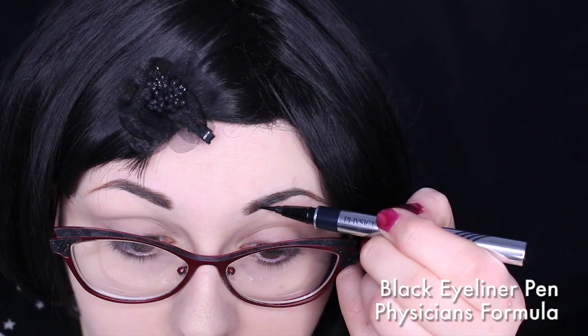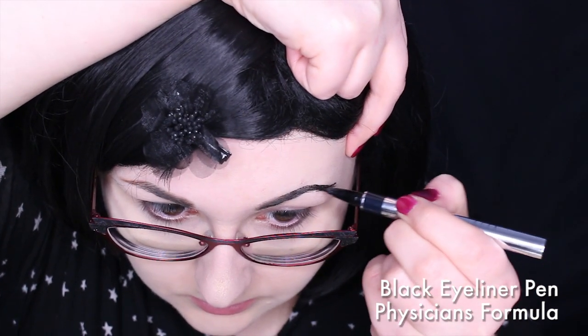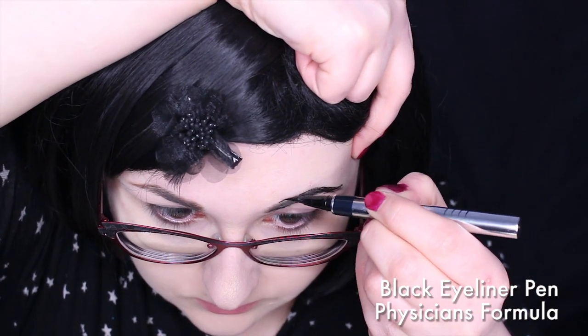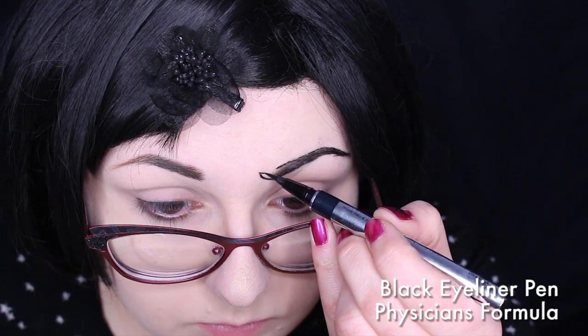I started off by drawing the eyebrows. I'm using a black eyeliner pen for this. This works a lot easier than a pencil, especially for the beginning of the brow. The curved part is the hardest to match, so take your time and don't be afraid to erase and start over.